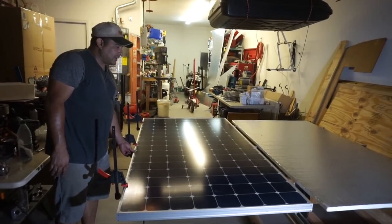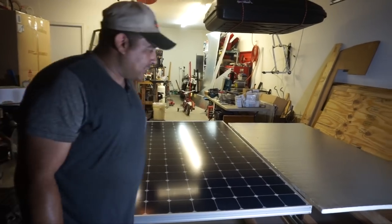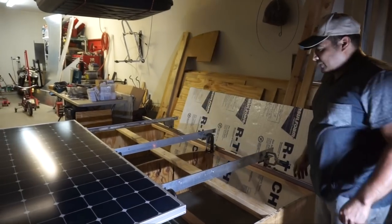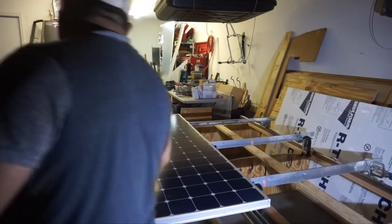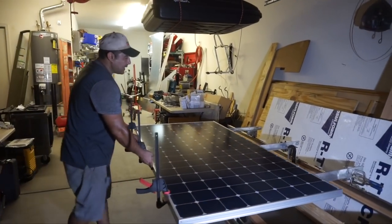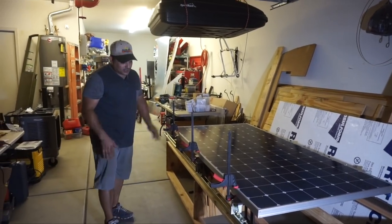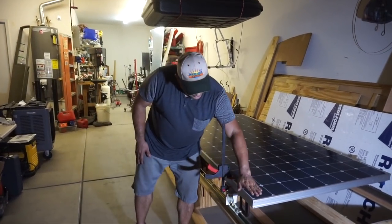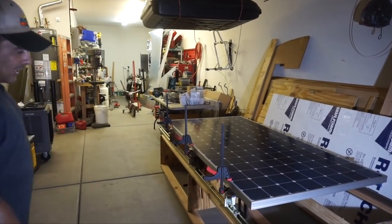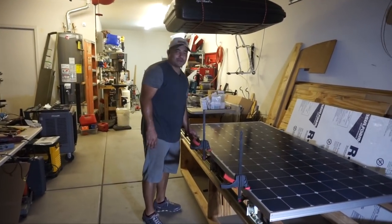This is how the panels roll back in when you're ready to travel — they retract and sit in position. Then there'll be another layer on top sitting there as well. That's what we're thinking so far; we'll see how the rest of the build goes.